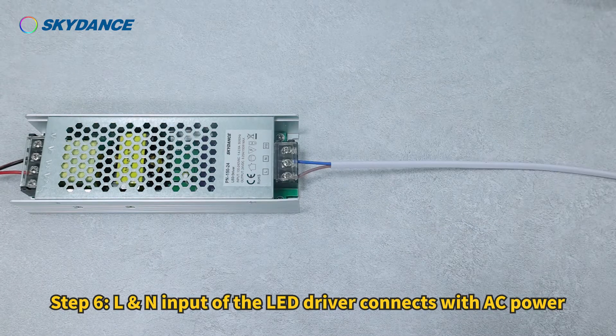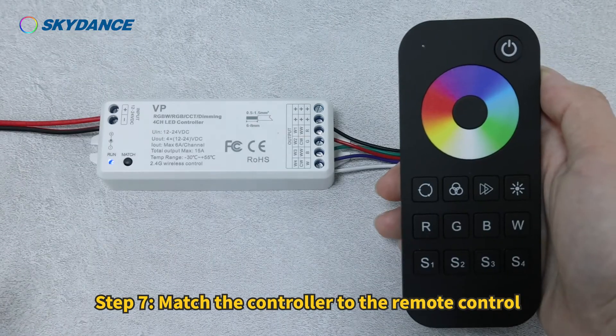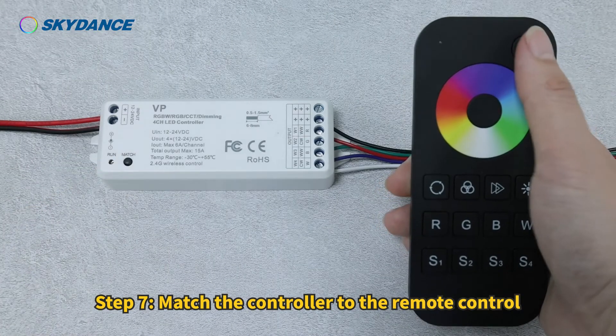Step 6: Connect the L and N input of the LED driver to AC power. Step 7: Match the controller to the remote control.